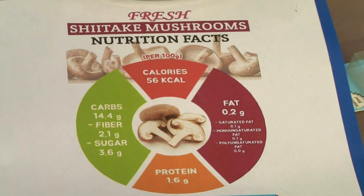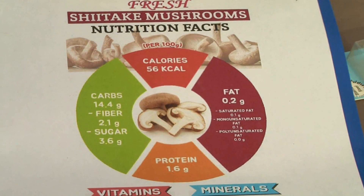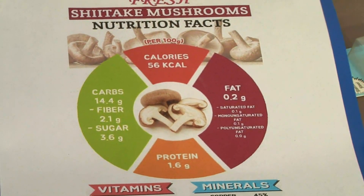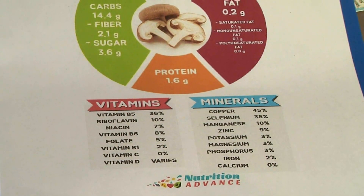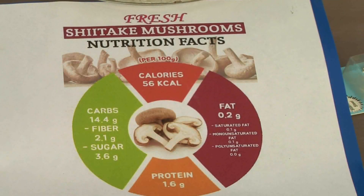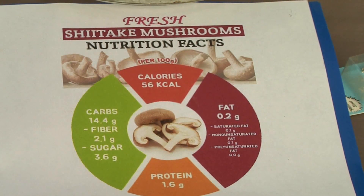Shiitakes are delicious, of course, but the real reason I got into them is because of what they do for you. The nutritional value is amazing, and they're also cancer killers. So if you don't like mushrooms, there's a reason to acquire a taste for them.